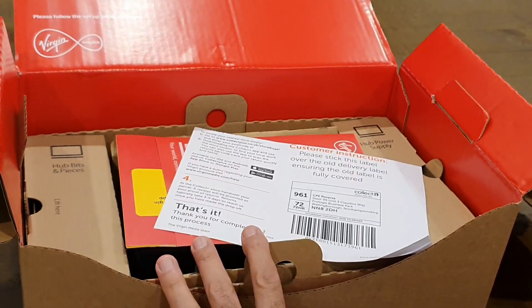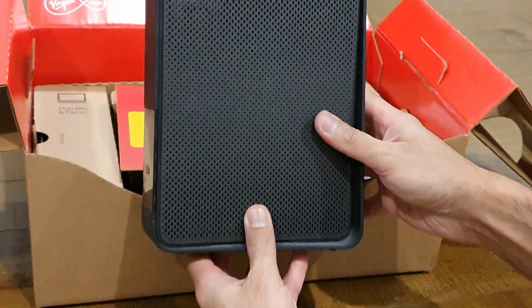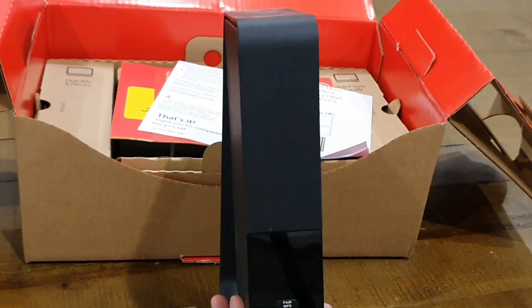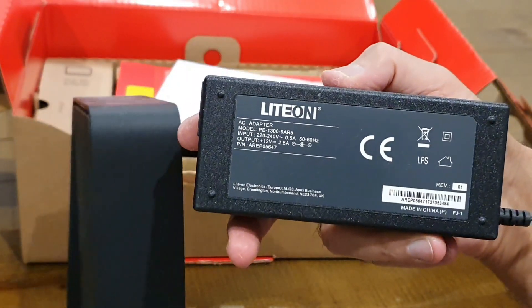Let's have a quick look at this new DOCSIS 3.1 modem — that's the Superhub 4. We'll compare it to the old Superhub 3, see how it compares in size, and we'll also quickly compare the adapters and power ratings to make sure they're the same.